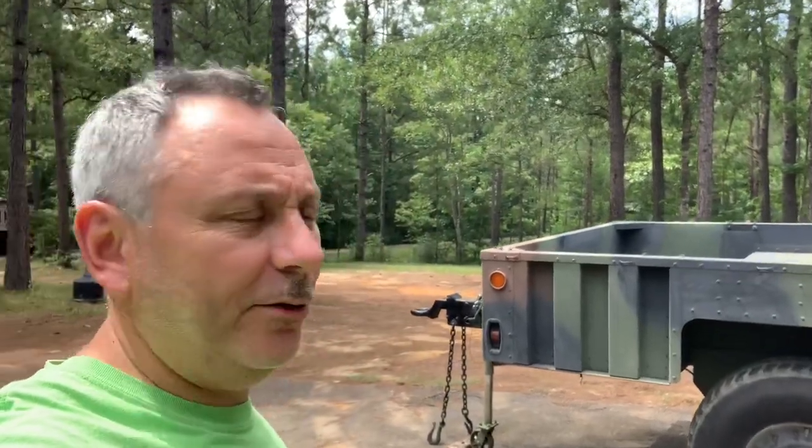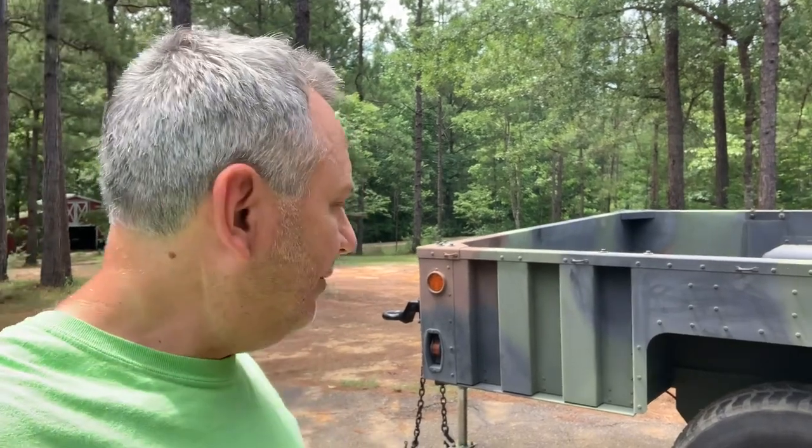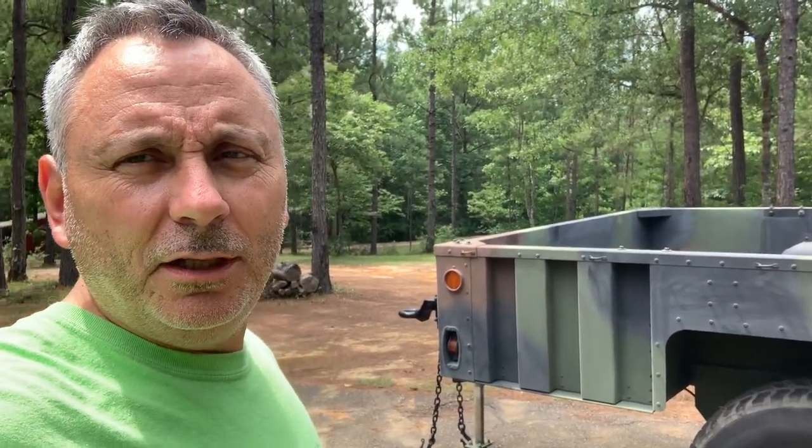In my last video you saw me bringing this trailer home and we were having some heating hub issues. There are a lot of videos out there on how to do your bearings — they're basically all the same, so I didn't make a video on that. What I mainly wanted to make a video on is a little update and also the parts, since there's a lot of confusion. I went with a combination of parts because availability is kind of tough, but I'm going to show you those parts and what it looks like now.